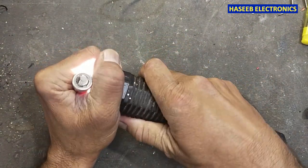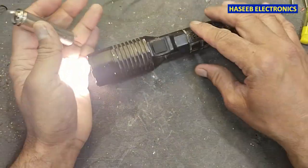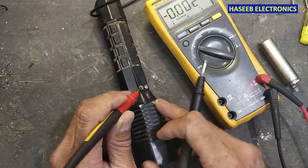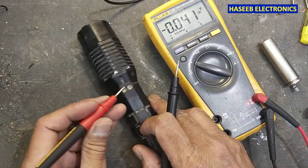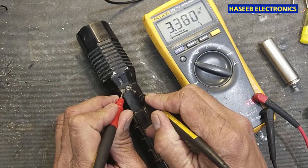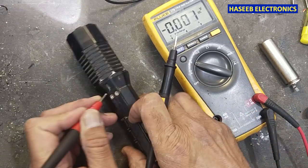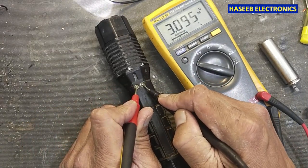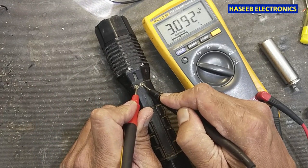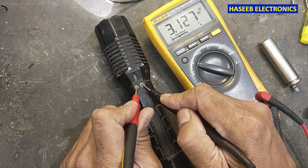Now it's okay — we can see it's fine. If I check at the charging port, the battery is appearing here, which means it is good now. It is not dropping rapidly because the battery is still discharged, so we need to charge it.